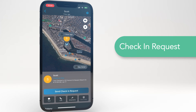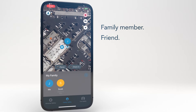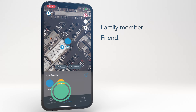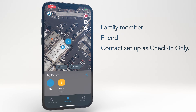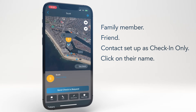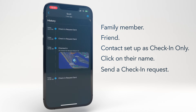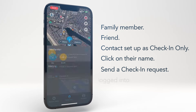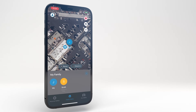The Check-in Request feature can request a check-in from a family member or friend. To do this, the contact needs to be set up as Check-in Only. Simply look below their name on the home screen to see if they are indicated as Check-in Only. From there, you can click on their name and then click Send Check-in Request. Note that you can view their check-in history below. Also, in order for the Check-in feature to work, the user must only be logged into their Arlo account on one device at a time.